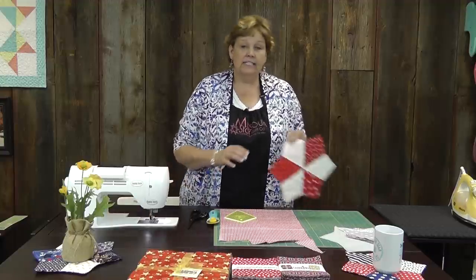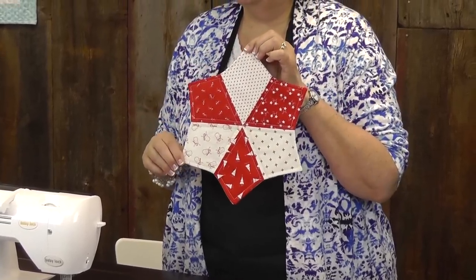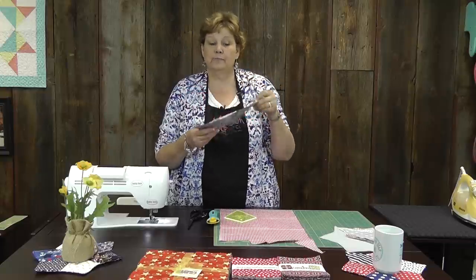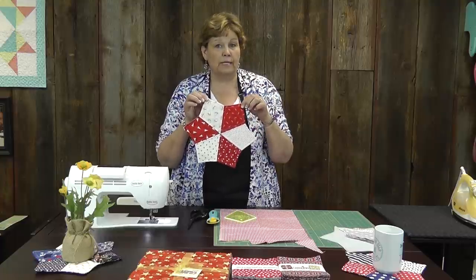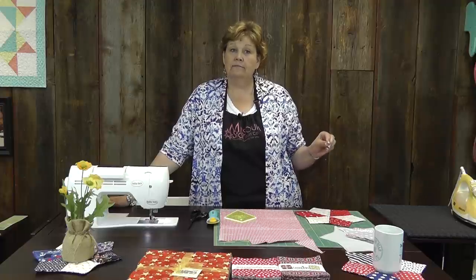Hi, I'm Jenny from the MSQC. Today I want to share with you a really fun project. This is a little periwinkle table topper or mug rug. I actually first made them as snowflakes or stars to hang in the window at Christmas time. They were just beautiful — some in all white and some in white and red, really pretty Christmas ornaments. But it's the Fourth of July, and I needed something for my table fast. This is something you can do really quickly and still have on your table by the Fourth of July.